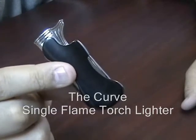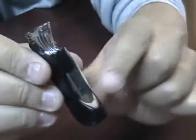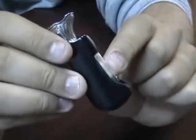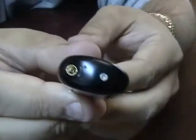The Curve Single Flame Torch Lighter. This single flame torch lighter features a visible fuel reservoir so you know how much fuel you have in the lighter. The bottom has your refill valve and your adjustment knob.